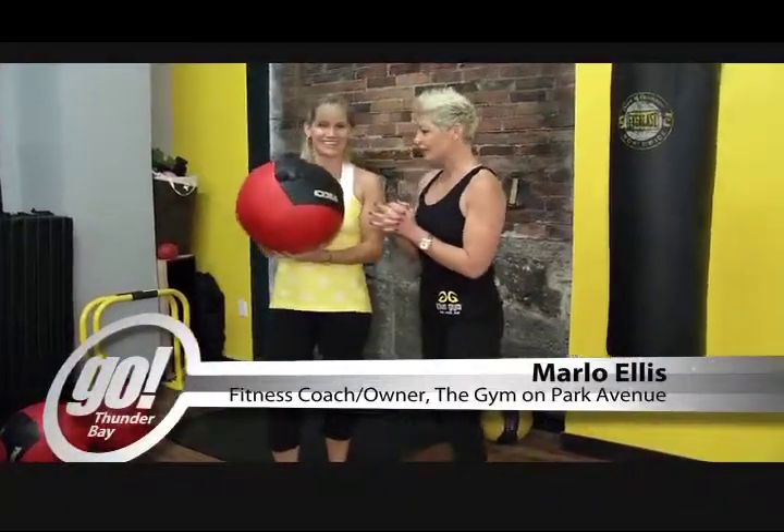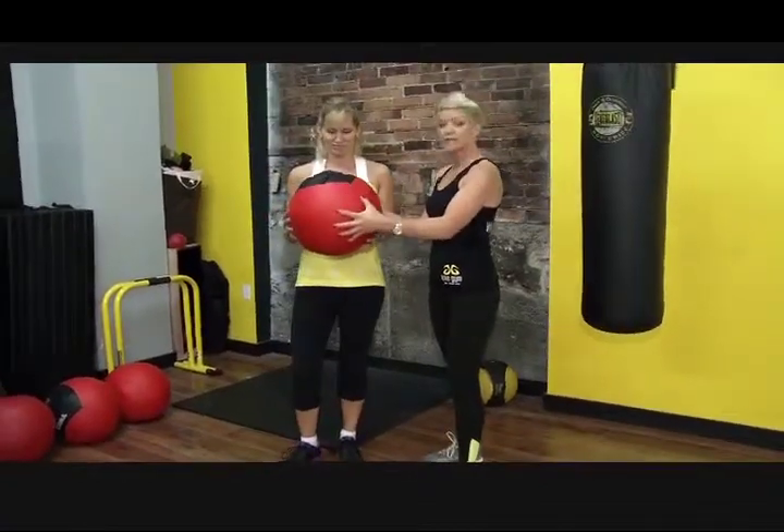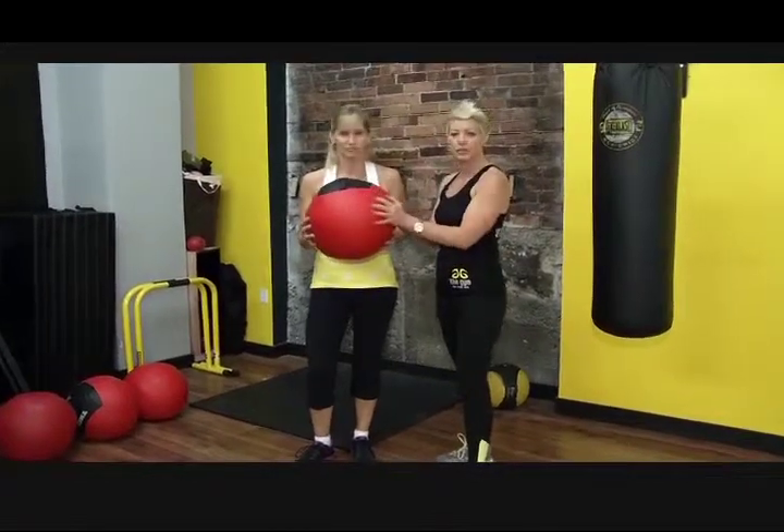So I think what we'll do to start is get you doing some movements with what's called the wall ball. It's a bit of a softer ball, normally filled with sand, and they're made of leather so they're really durable.